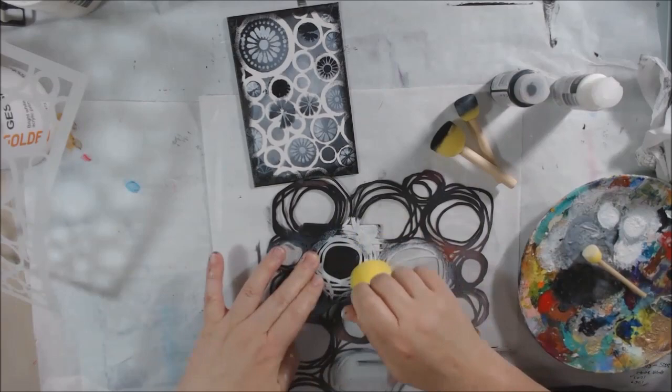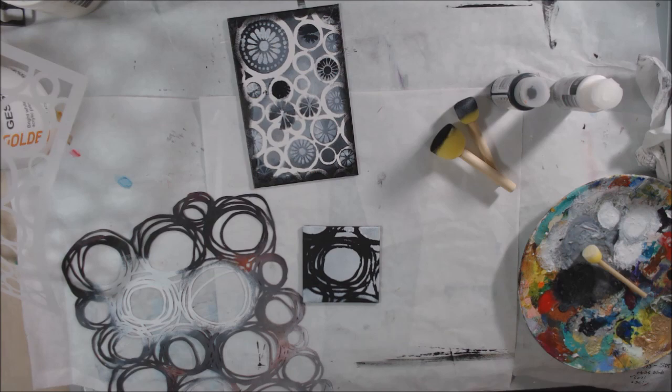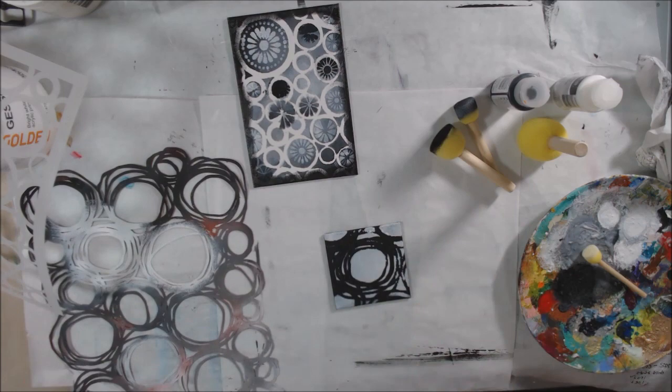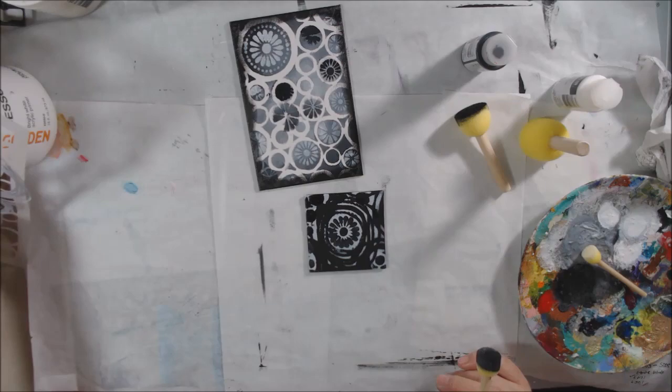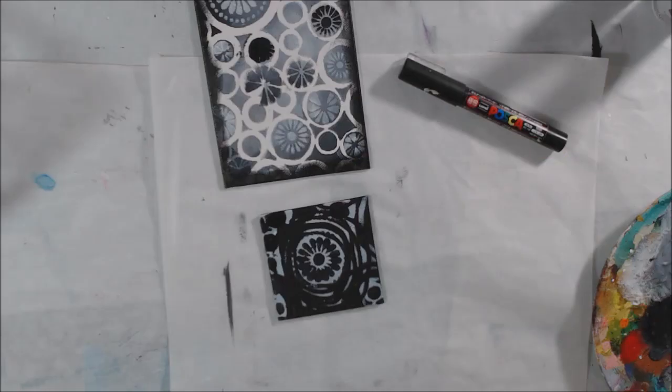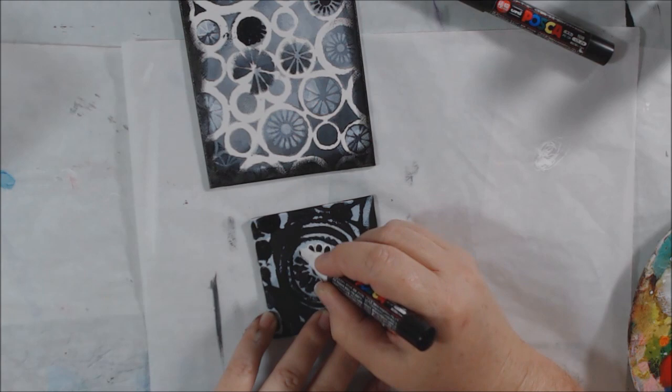For the smaller black canvas board, I stenciled with white using the Circles stencil again, then went over it with Circle Six. I decided I didn't like the way the edges looked, so I used black paint to paint all the corners after doing the pen work. So the rest of this video is about pen work and assembly.